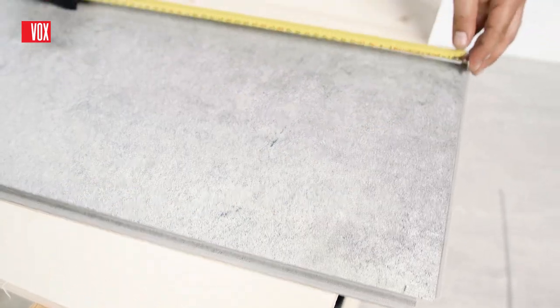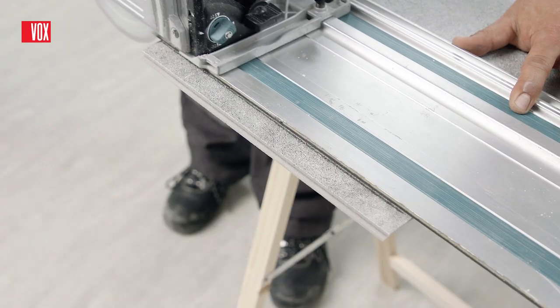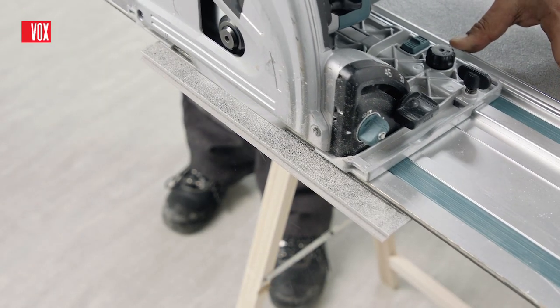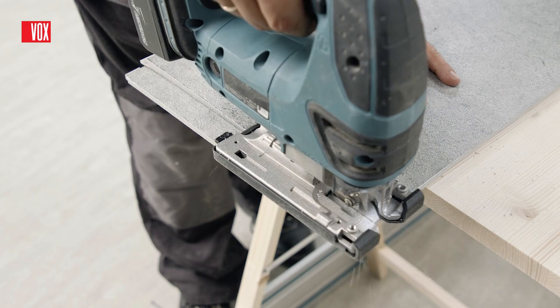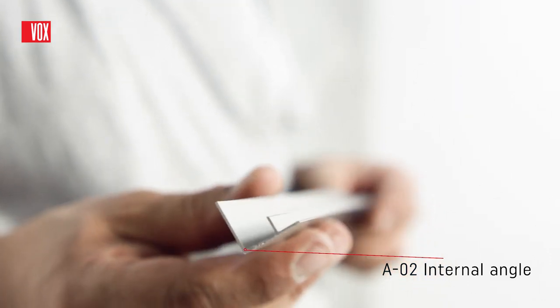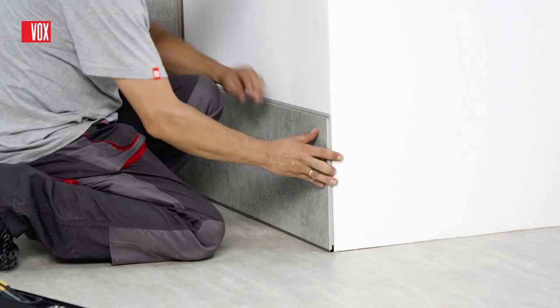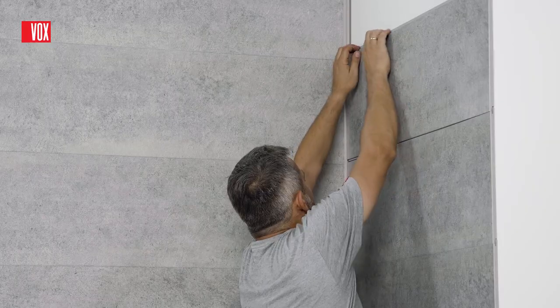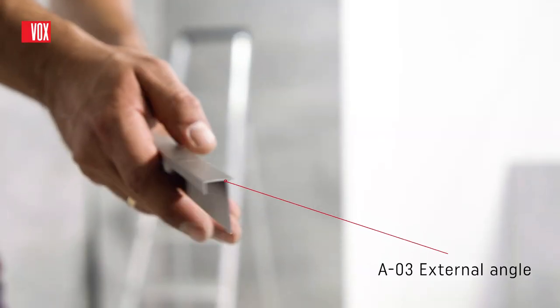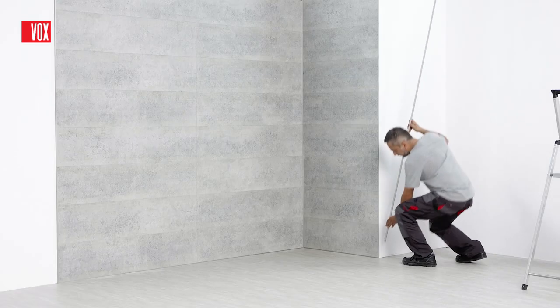Cara Deco panels are very easy to process — light, stiff and do not cause any dust when cutting. For cutting panels, you can use a handsaw, a jigsaw or a table saw. For the aesthetic finish of the inner corner, we recommend using the A02 trim. We use an A03 trim to finish the outer corner. Apply mounting adhesive to the trims and paste them into the corners.